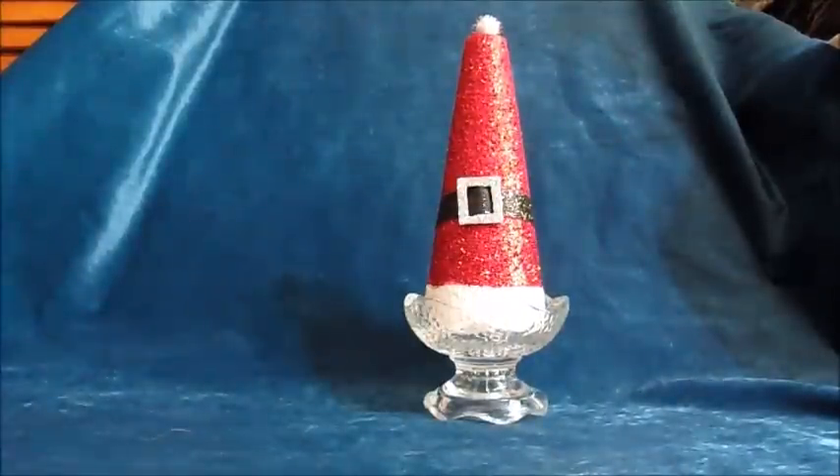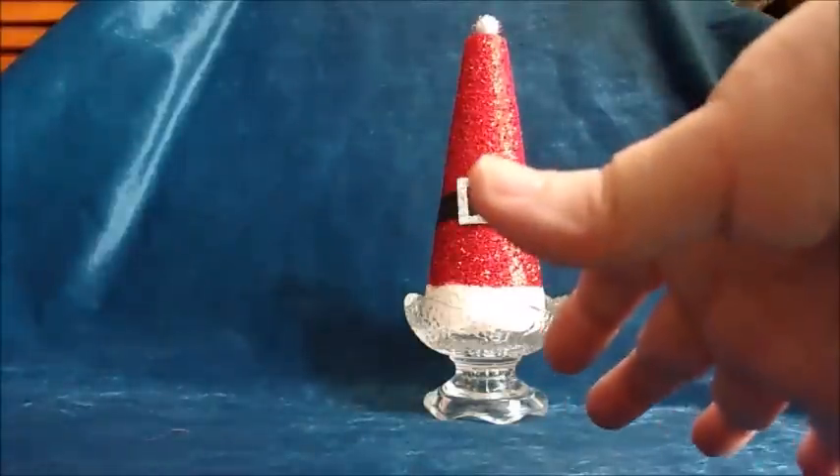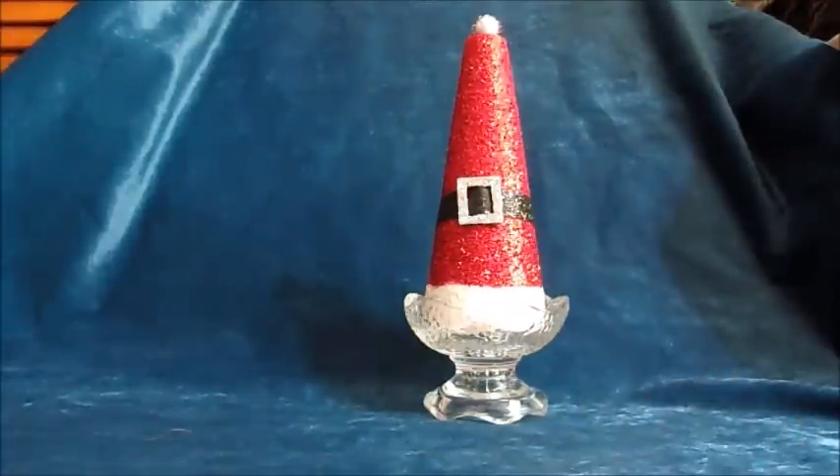So there we have our little elf hat or Santa hat — I hope you enjoyed this. It took a while to get it in process but I think it turned out really cute. Thanks for watching and please stay tuned — we've got more great ornaments and tags coming up. Please give me a thumbs up and subscribe. Thank you, bye!